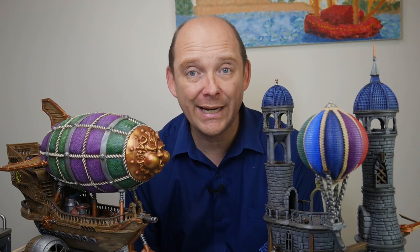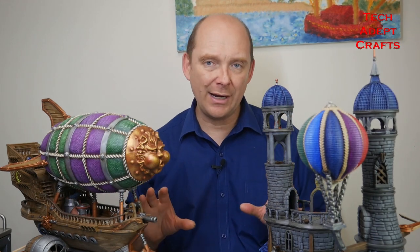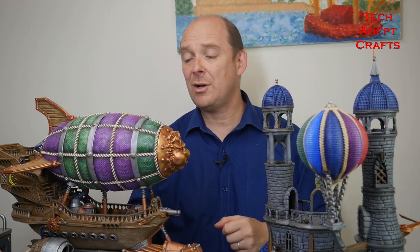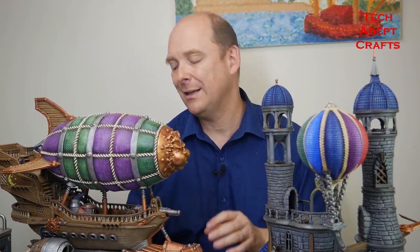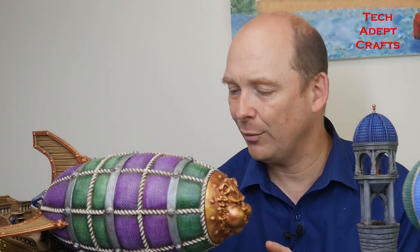G'day and welcome to another episode of TechEdit Crafts. We are in the middle of the airship Kickstarter right now, so here is a painting tutorial for this amazing model. The model is designed by Ian Lovecraft. As always, superlative designs and this has been a pure joy to paint. The sheer scope of details in this — every time you turn it you're going to find something new to paint. It's a wonderful, wonderful piece.